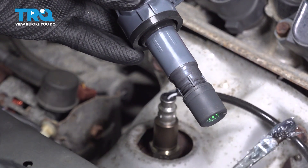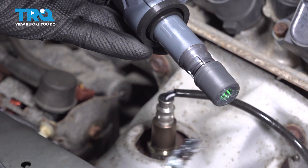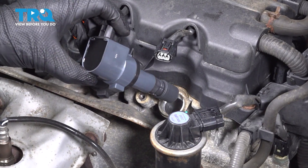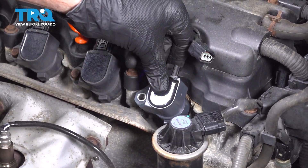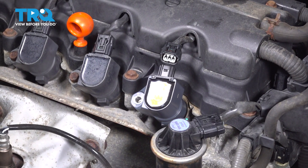Before we can install our ignition coil, we're going to apply a thin amount of dielectric lubricant right along this area to help that slide into place. Carefully get that ignition coil down into its port. Start pressing it in — it should not bind in any way. Align your mounting bolt port, start it in, snug it up.